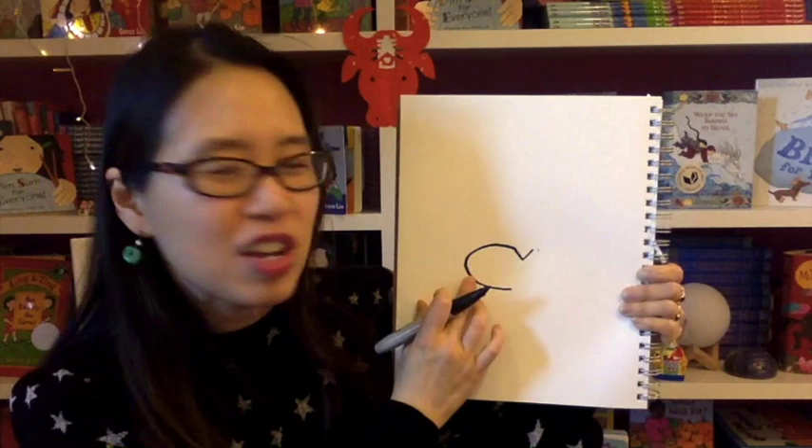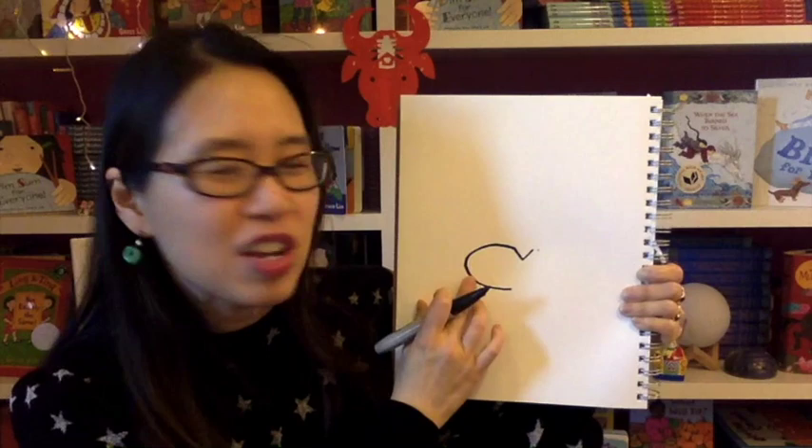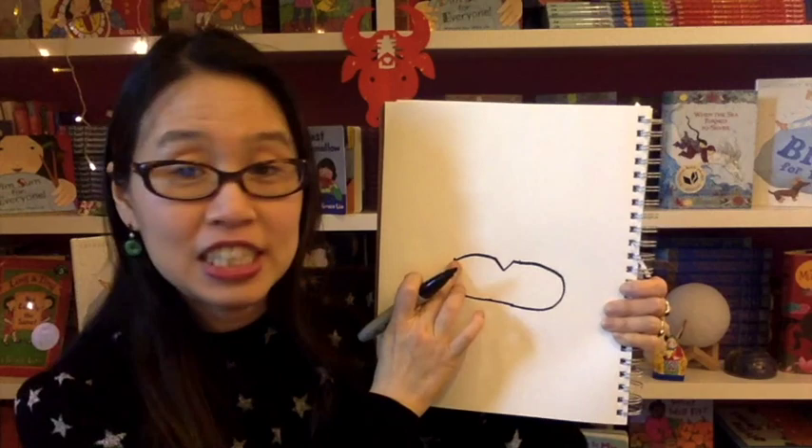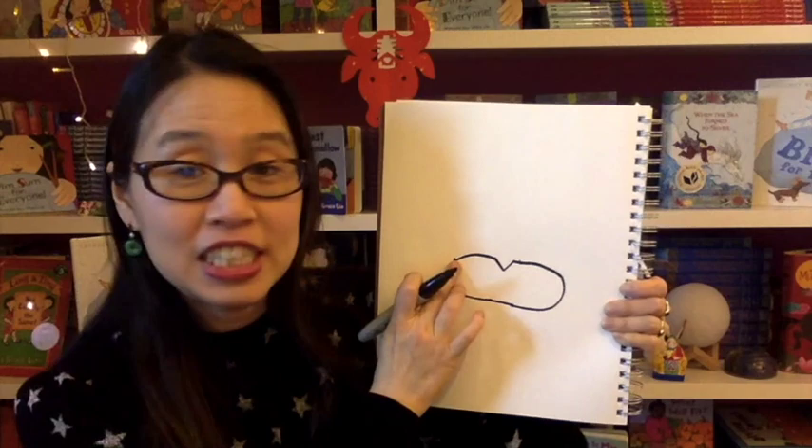Make it really big and really wide. Now on the other side, I want you to make another big squashed C. Try to make it the mirror image of the other one and connect those two C's together like that. Now from here, from one side of this shape to the other side, we're going to make a big upside-down U.